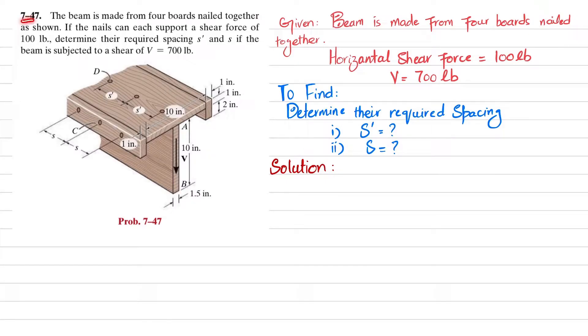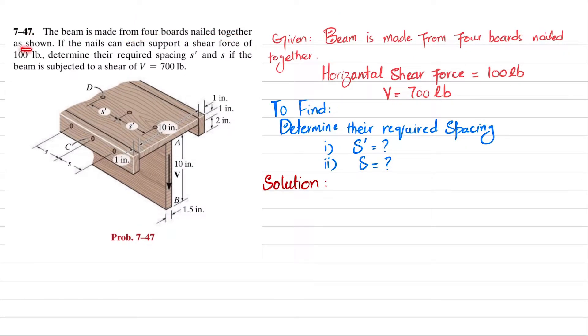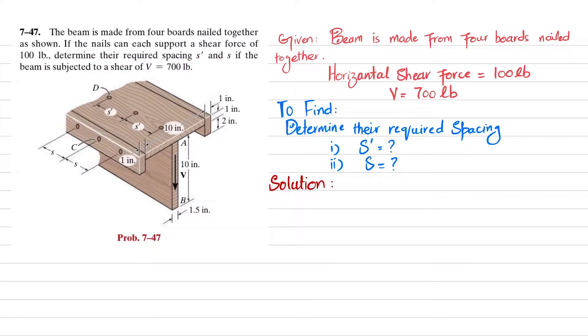Welcome back. Problem 7-47: the beam is made from four boards nailed together as shown. The nails can each support a shear of 100 pounds. Determine their required spacing s and s' if the beam is subjected to a shear of 700 pounds. You can see boards 1, 2, 3, and 4 are nailed together at spacing s at the sides and s' at the top.